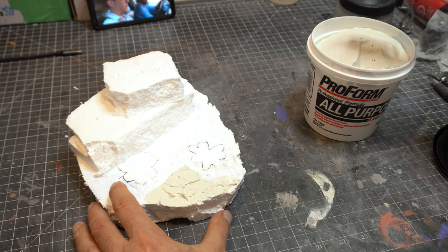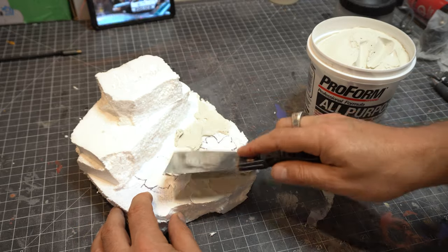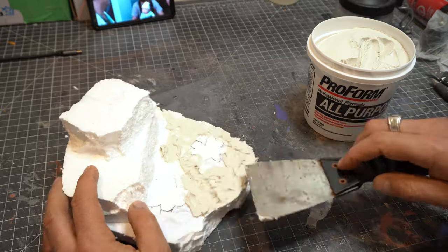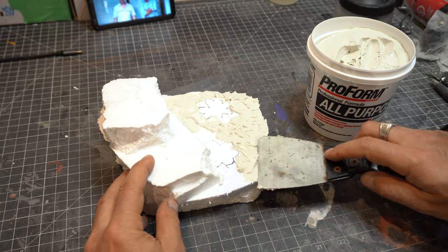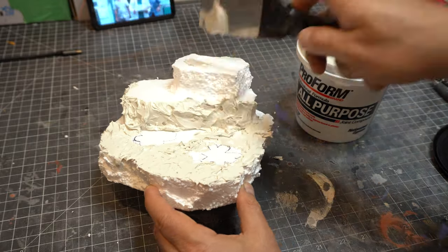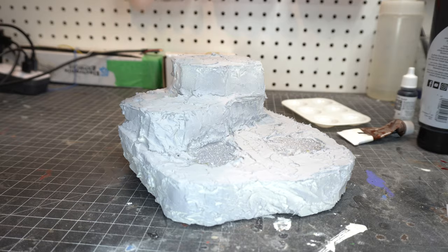Now I'm just using some all-purpose spackle here with a pretty big knife, and I'm just going all around the figure, all around the base that I created out of foam, and covering it up like frosting a cake — making some flat areas and sort of dabbing the goop on to make sure that it has a natural look. We don't want it to look too neat.